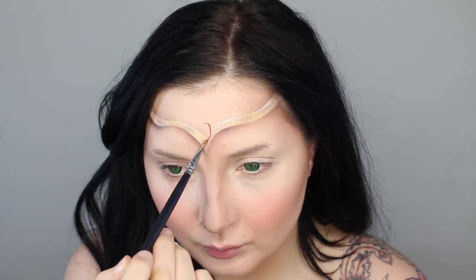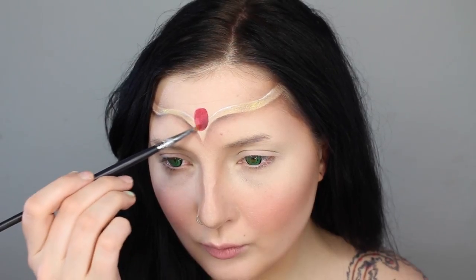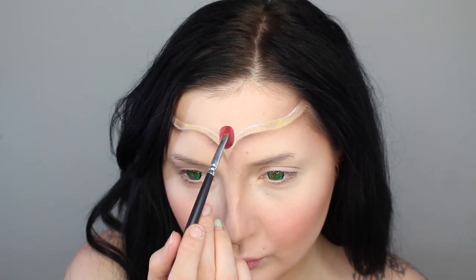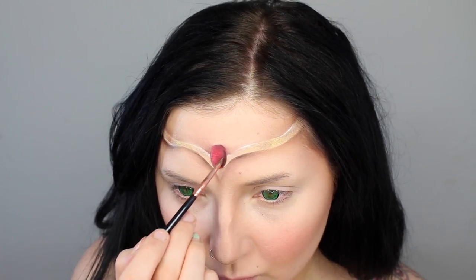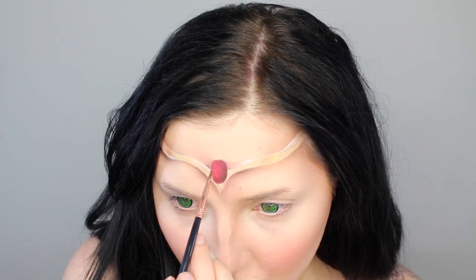I wanted to give her a little gemstone in her crown, so I'm using some red cream paint to just create a nice oval. I start darkening up one side by adding more brown eyeshadow to the gemstone just to make it look like it's 3D. I'm going to add a little bit of shadow between the gemstone and the crown just to have the gemstone pop out even more, and keep going darker and darker so it feels very dimensional.